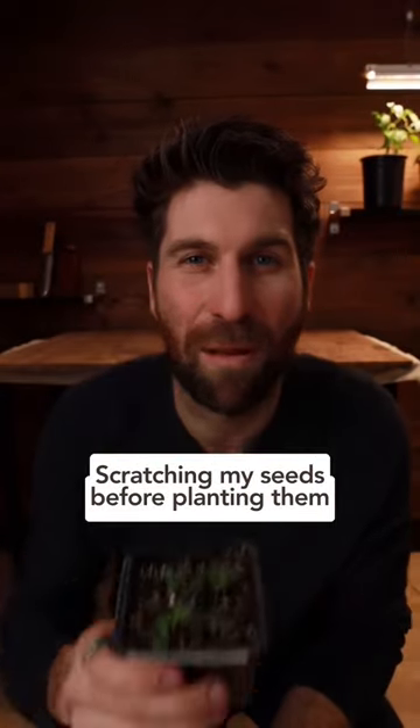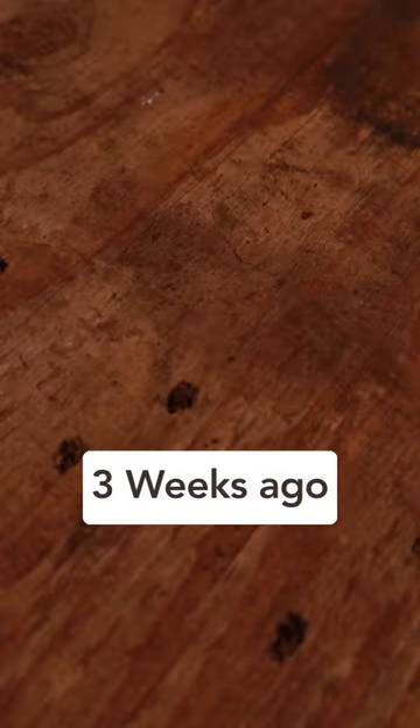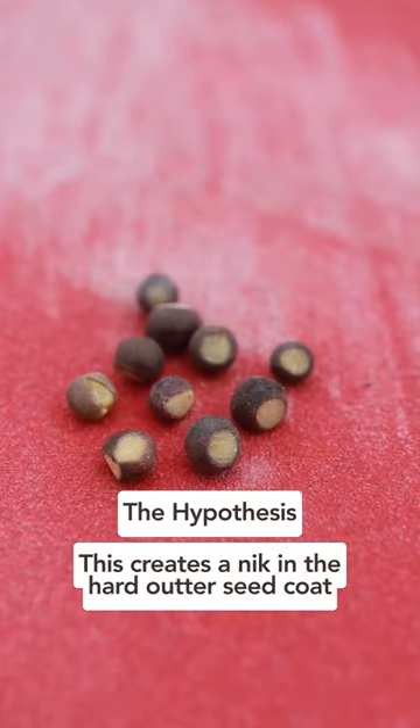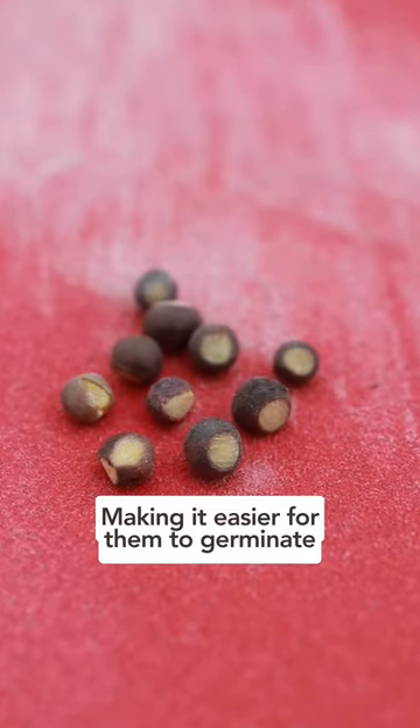I tested scratching my seeds before planting them and here are the results. Three weeks ago, I took 10 nasturtium seeds, 10 lupin seeds, 10 squash seeds, and 10 sweet peas and scratched them on 100 grit sandpaper. The hypothesis is this creates a nick in the hard outer seed coat, making it easier for them to germinate.